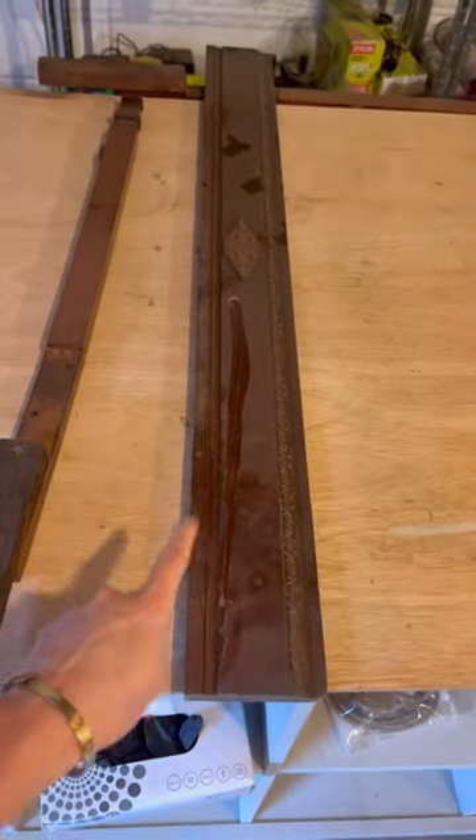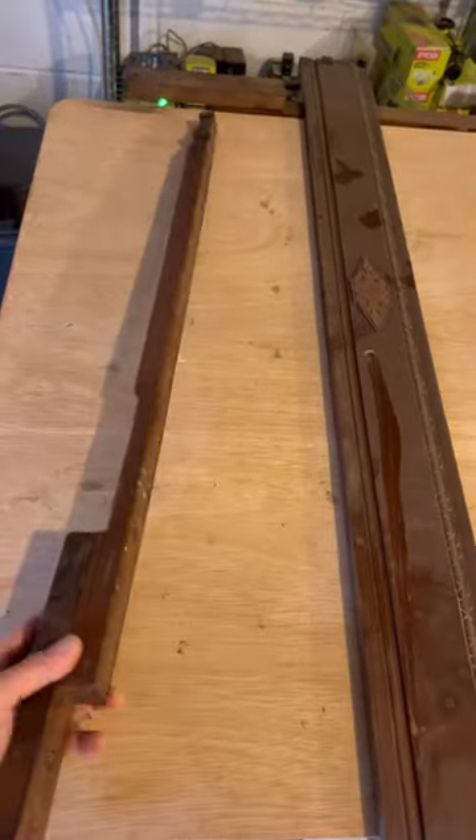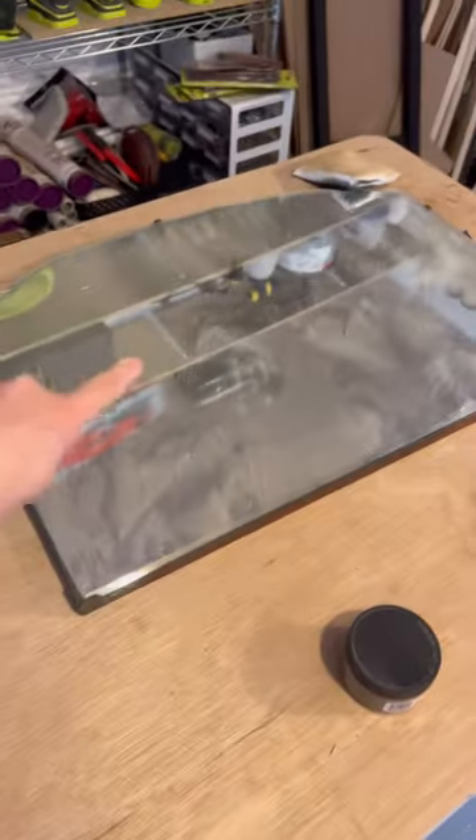Also, for the parts that I removed — such as the top bits and the parts that held up the mirror — I'm going to reuse these and upcycle them into other things too, so stay tuned to see what I make.